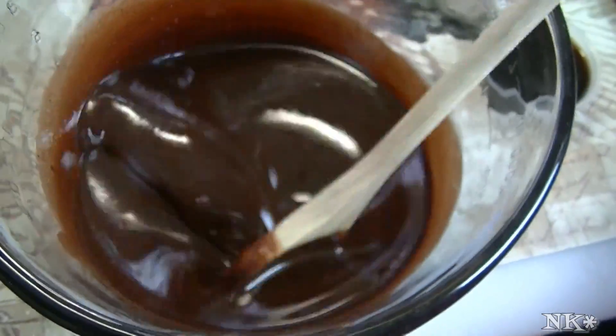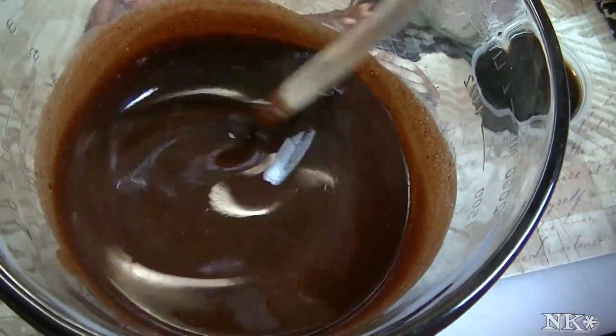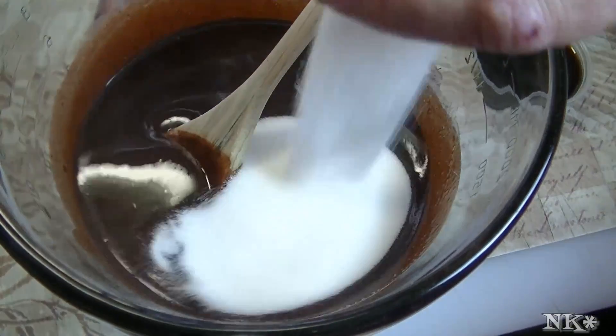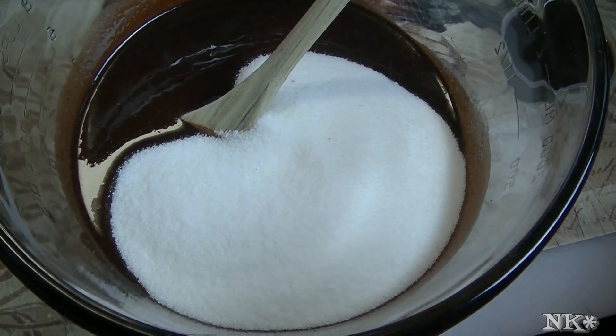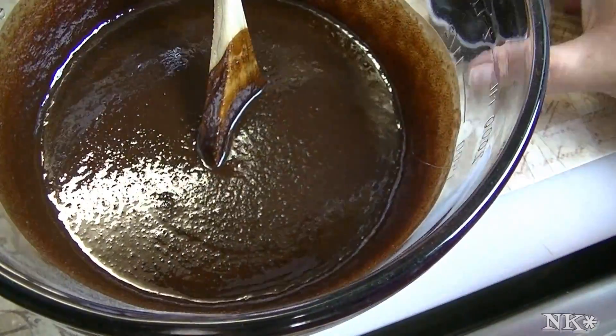This is all melted together — it was in my microwave for a minute and 30 seconds, then I just stirred it until all the chocolate was nice and melty. Now the next thing we're going to do is add our sugar, both cups all at one time, and give it a good stir. I'm also going to add my coffee.